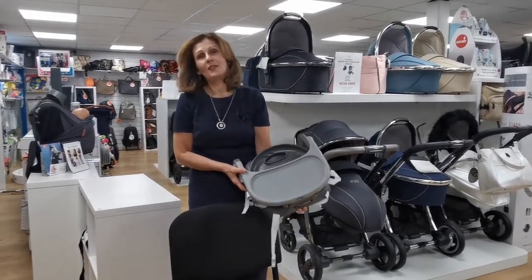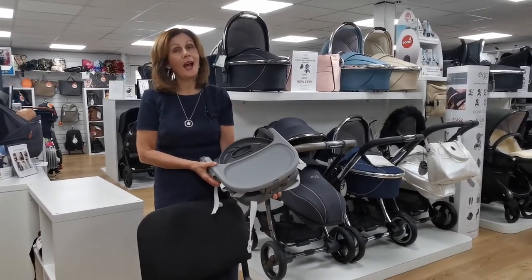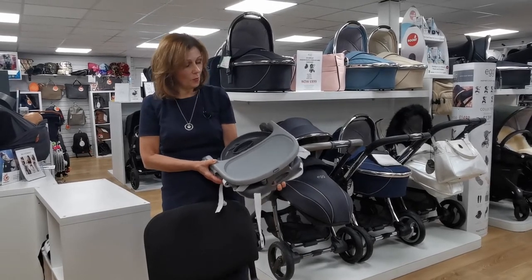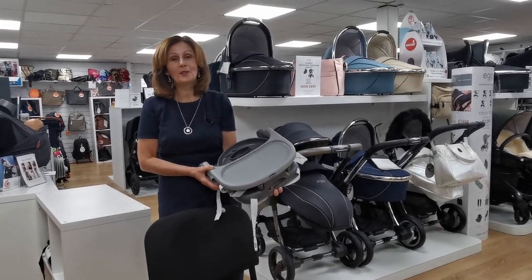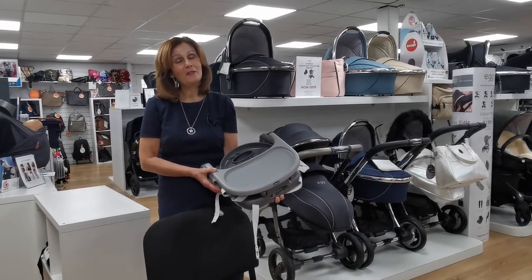That is the Chicco Pocket Snack. It is available from our website at babylady.co.uk, or you can pick one up in store if you'd like to come and visit. If you're watching on YouTube, please do subscribe to our channel where you can see more of our instructional videos. Thank you for watching today.